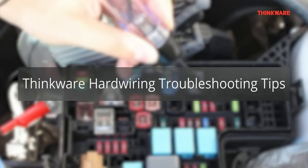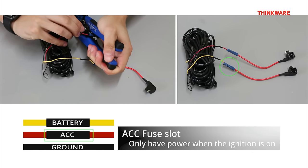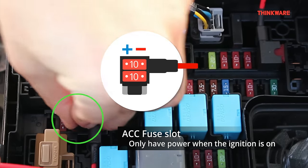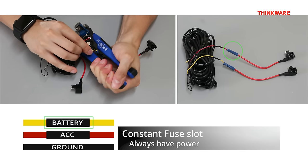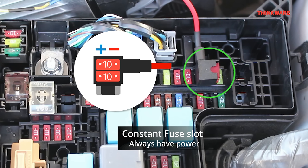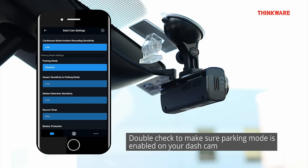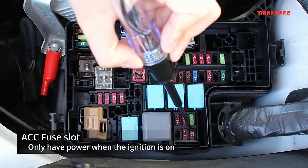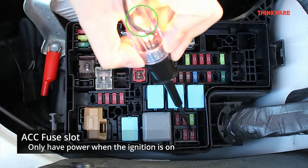If you are experiencing some issues, here are some troubleshooting tips. If the camera goes into parking mode while the ignition is on, the ACC wire is not receiving power — check if your ACC wire is crimped properly and make sure it is inserted into an accessory fuse slot. If the camera does not turn on at all, the battery wire is not receiving power — check if your battery wire is crimped properly and make sure it is inserted into a constant fuse slot. If the camera beeps and turns off when you turn off the ignition, parking mode is not turned on — check to make sure parking mode is enabled in your dashcam settings. If the camera does not change to parking mode while the ignition is off, the ACC wire is still receiving power — try another accessory fuse slot.